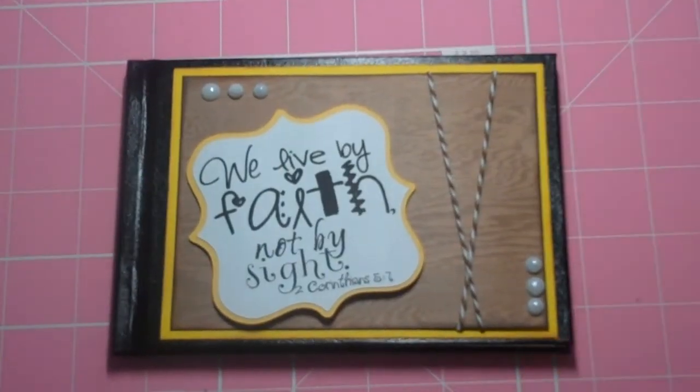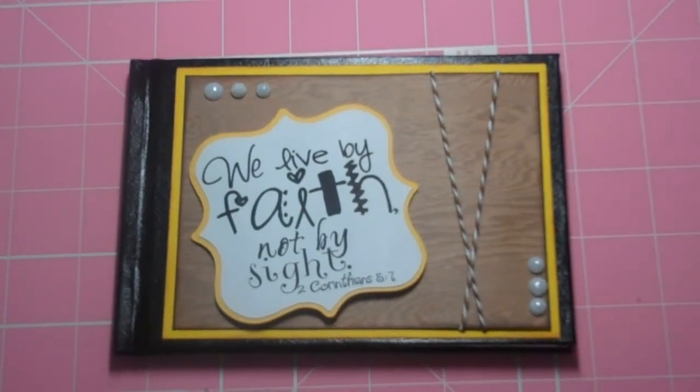Hi everyone, it's me Yama and I thought I'd just make this quick video, just to show you guys this small little book that I made. This is what I'm calling a memory verse book so that I can carry it around with me for inspiration, day to day living.